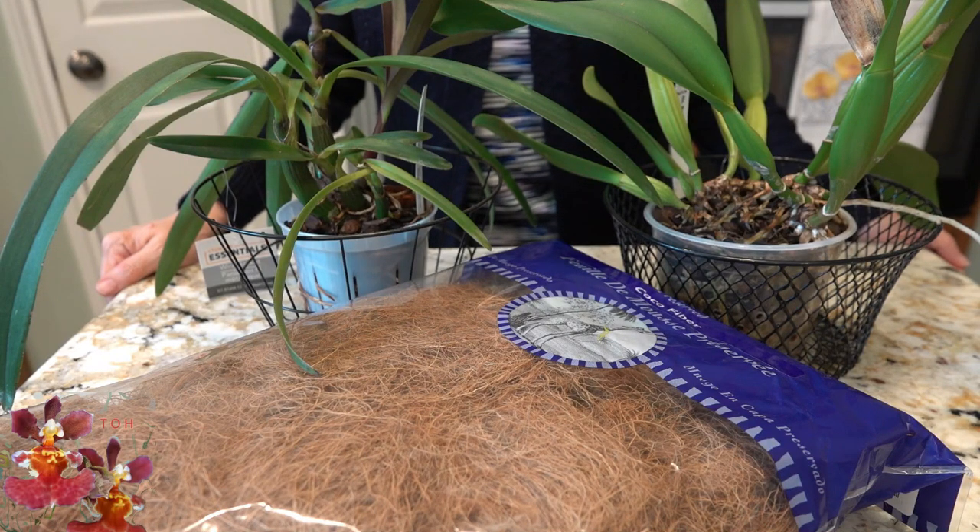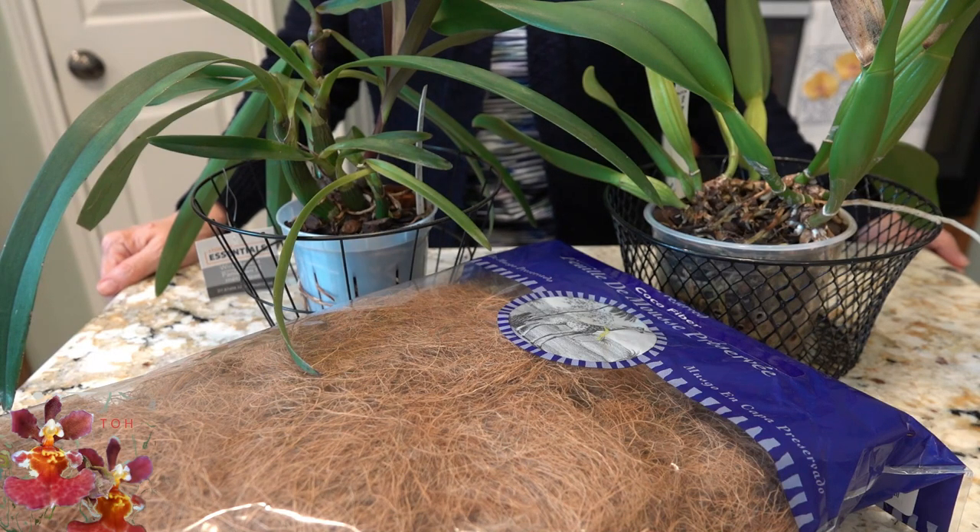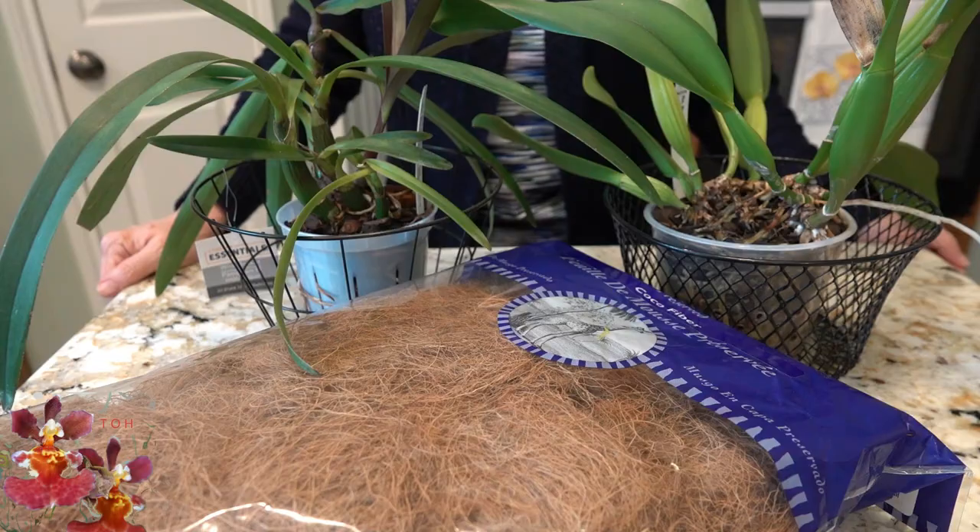A creative repotting of these two orchids today. It takes a little bit of courage to do this for the first time in front of a camera. All of this and more coming up at the Orchid Hut.